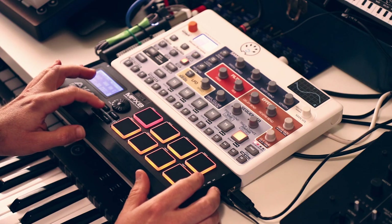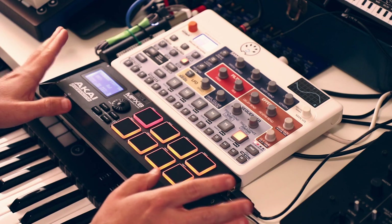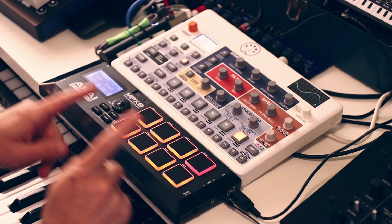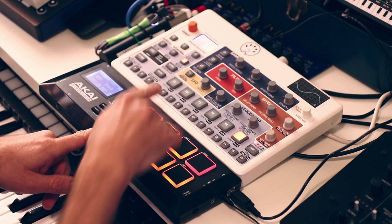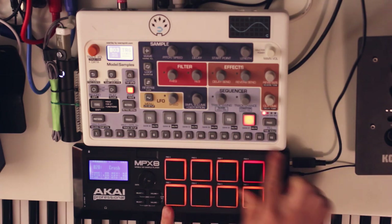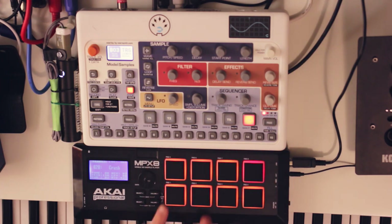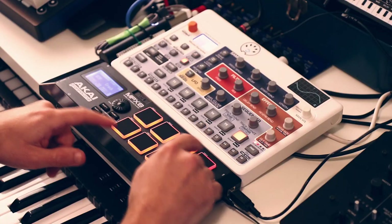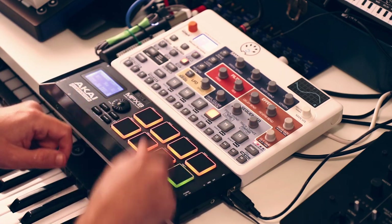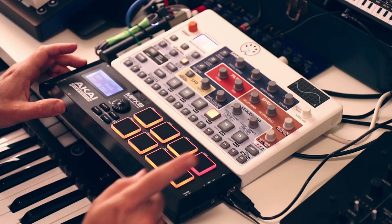There is some configuration needed, so let me demonstrate what it's like out of the box. By default, the pads are laid out chromatically, same as the buttons on the Model Samples. You can definitely use this to chromatically play any of the tracks, and when you switch tracks it automatically controls whichever track is active at the moment.